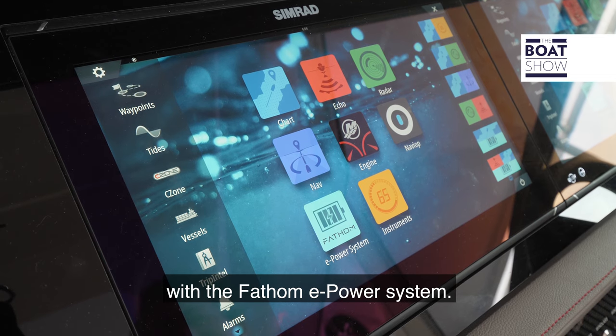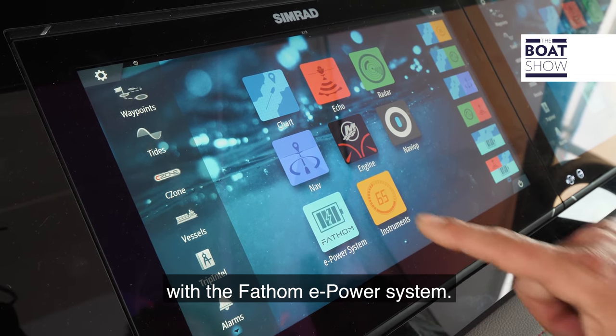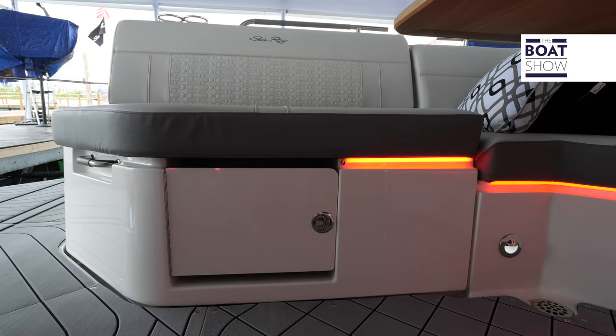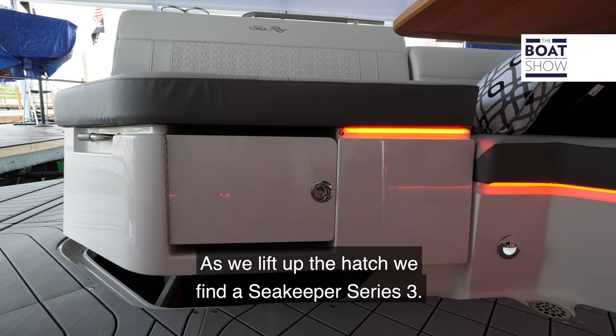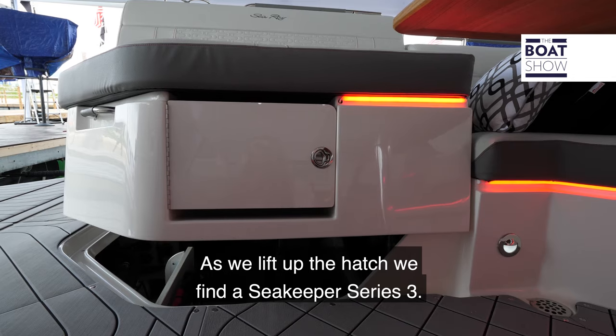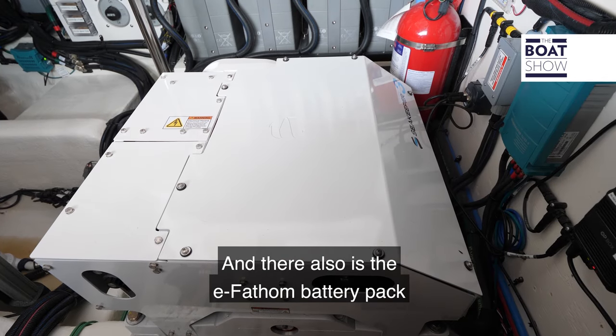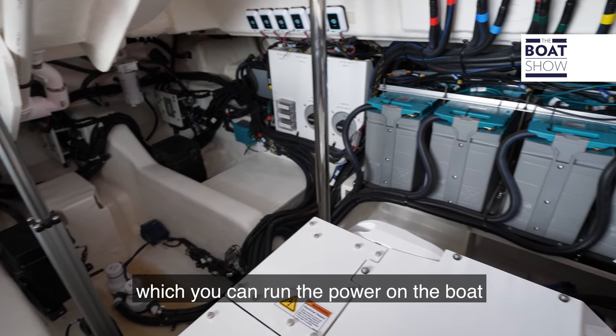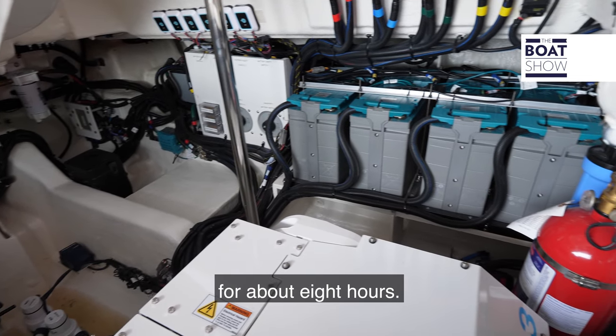This boat comes complete with the Phantom E-Power system. As we lift up the hatch, we find a Sea Keeper Series 3 and also the E-Phantom battery pack, which can run the power on the boat for about eight hours.